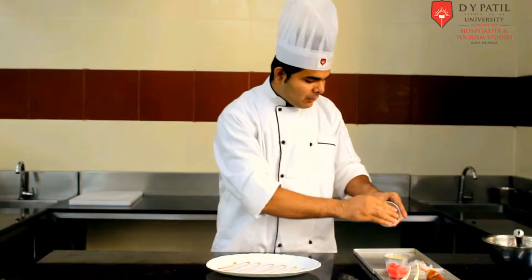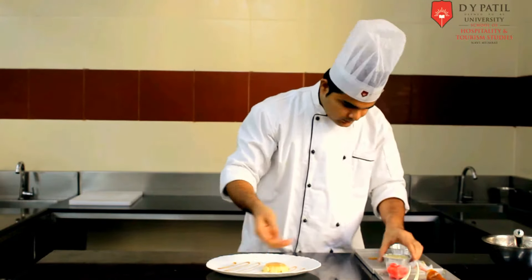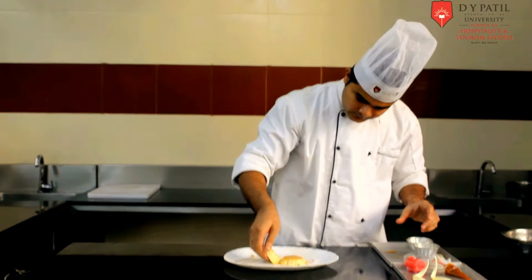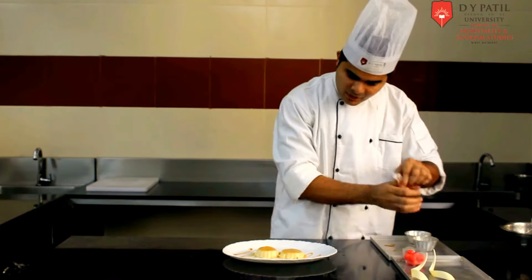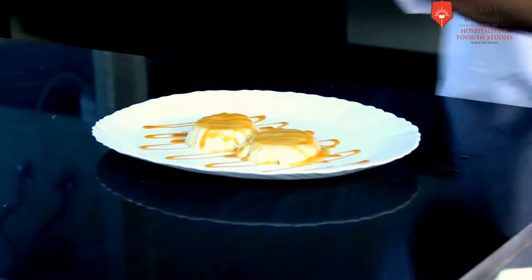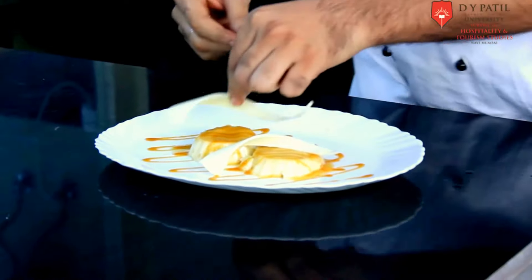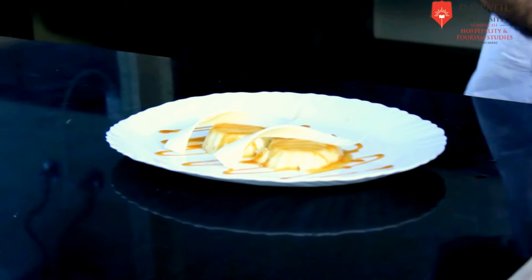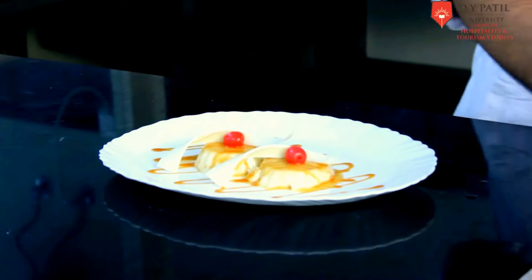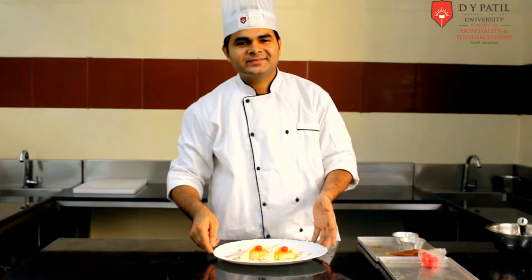Now our cream caramel, we have to put it on the plating. So our cream caramel is ready to serve. Enjoy!